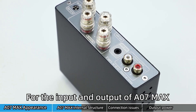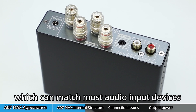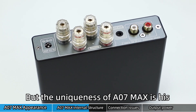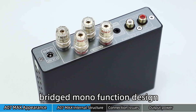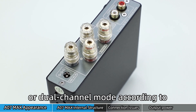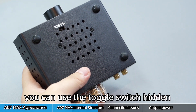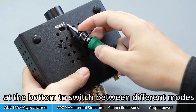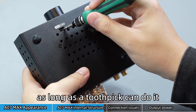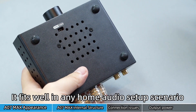For the input and output of the A07 Max, it adopts an O-Audio Input Mode, which can match most audio input devices. The uniqueness of the A07 Max is its bridged mono function design — customers can freely adjust it to mono or dual-channel mode according to their own preferences. You can use the toggle switch hidden at the bottom to switch between different modes; the operation is very simple, as a toothpick can do it. It fits well in any home audio setup scenario.